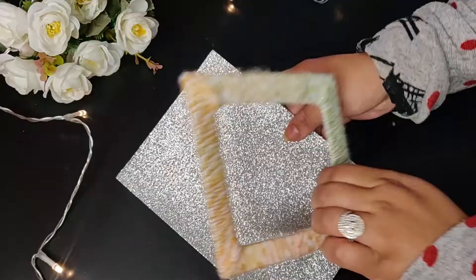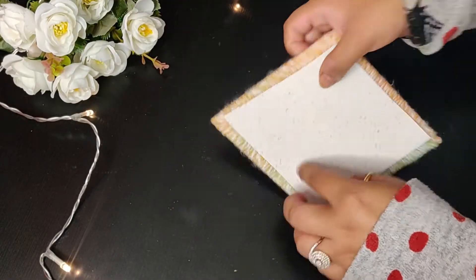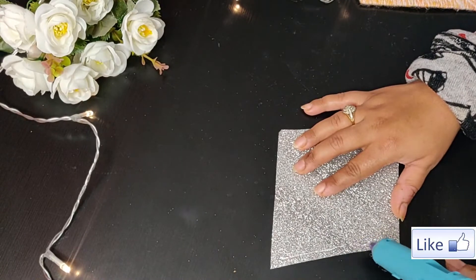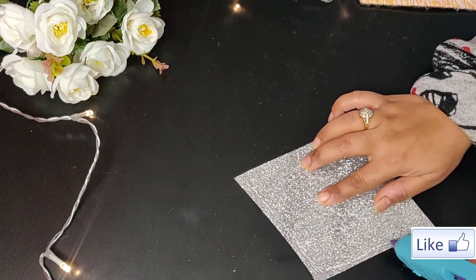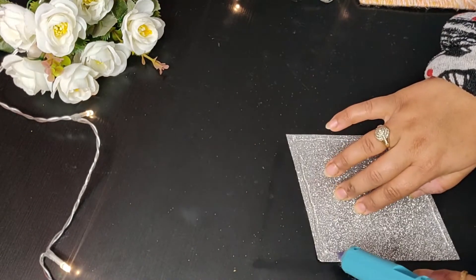When we are done with this, I will paste this glittery paper on the back of this cutout shape. You can even use any felt sheet or any fabric, but just because it's a festive occasion like Diwali, I thought of using something glittery and it really looks great.